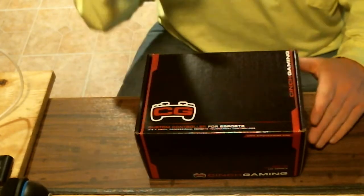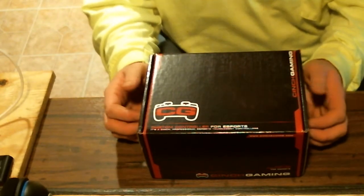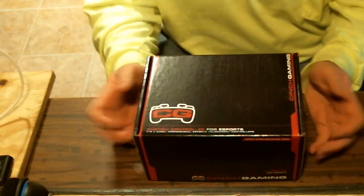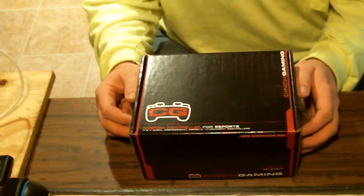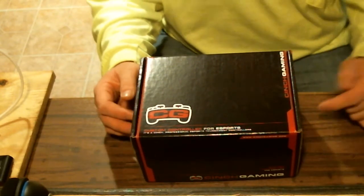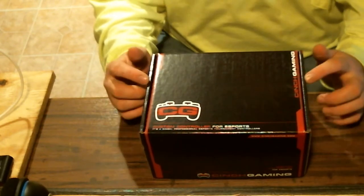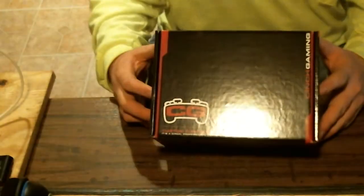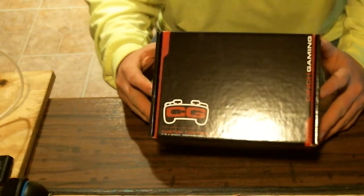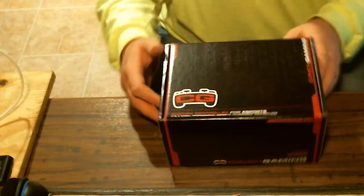I am actually partnered with them now — I signed up on their website and they went ahead and partnered with me, or sponsored me, whatever you want to call it. So basically if you guys put in the discount code ScaphHD, you can actually get five percent off your controller. That's what I used for this controller. Yes, I did have to buy this controller — they don't hand out controllers for free, especially for channels of 240 subscribers, but we're working on making that better.